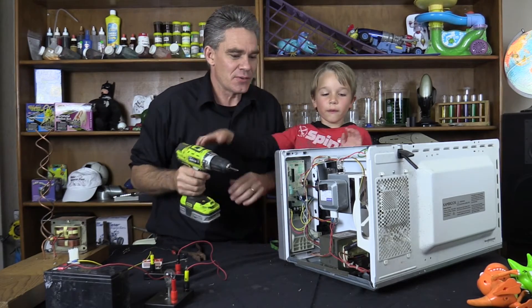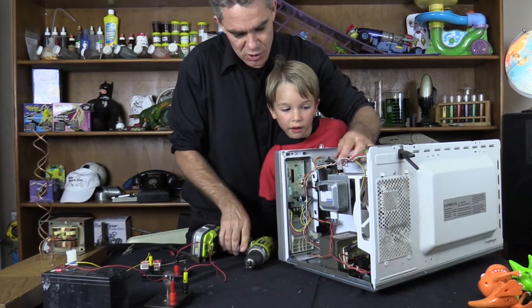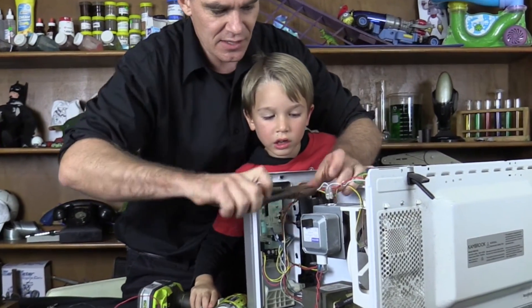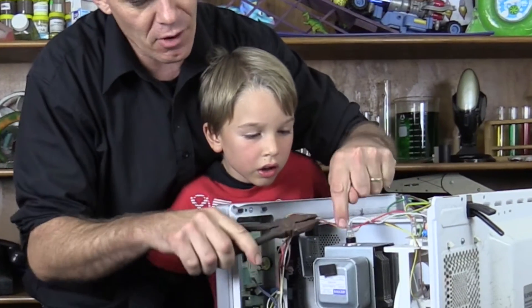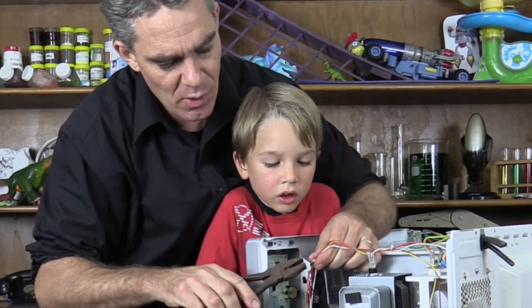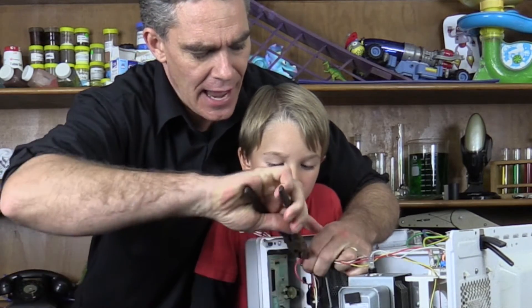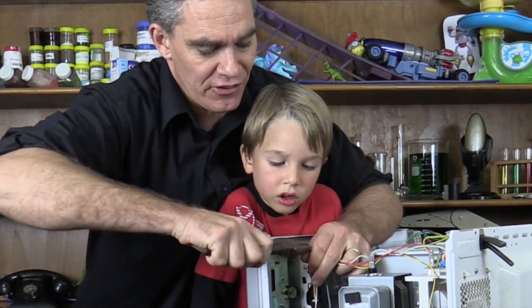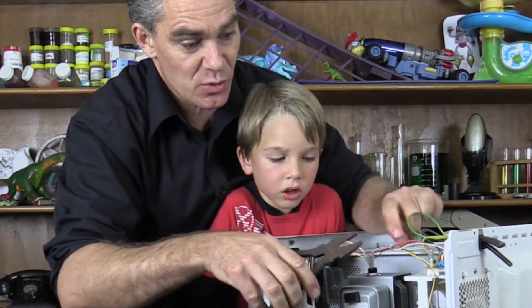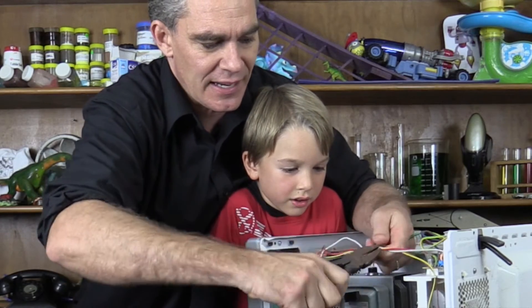Today's episode we are going to take out this special switch. There's a switch in here, right here, and it's a heat switch. And if the microwave gets too hot because of a fire, it actually turns the microwave off. So we're going to have a look at this switch, and I'm going to show you the jumping disc toy that we can get out of it.